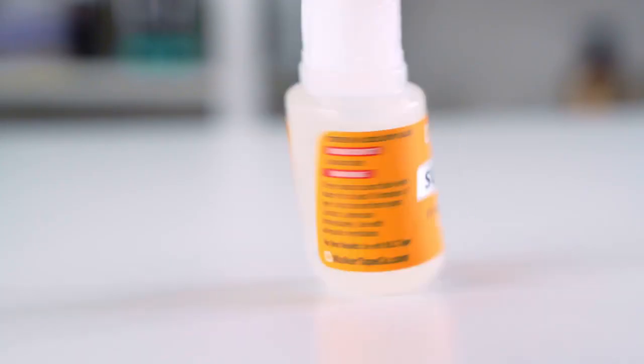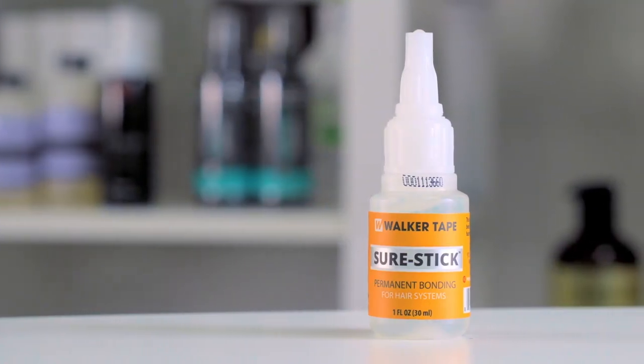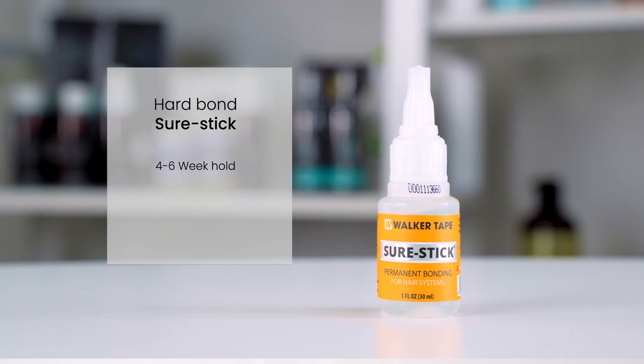The Hard Bond Sure Stick is another great choice for strong bonding with your poly hair system. With a hold of four to six weeks, this glue was developed for long storage life with approximately 20 to 25 applications in its 1.1 ounce size. With that said, it is only recommended for professionals or licensed hair technicians.